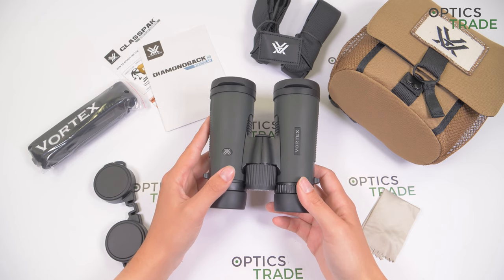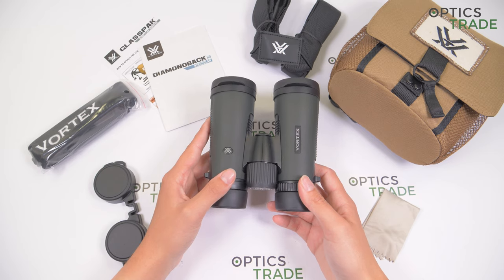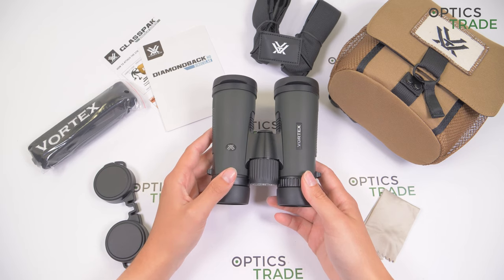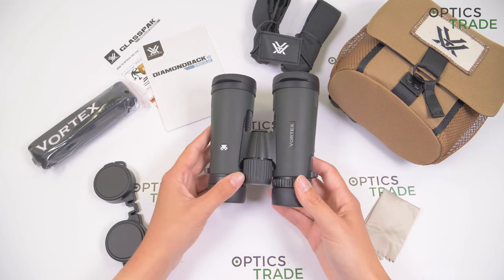The eight models in the Diamondback HD series range from smaller pocket binoculars at 8x28 and 10x28, to compact binoculars at 8x32 and 10x32, full-sized like this one at 8x42 and 10x42, and some bigger ones at 10x50 and 12x50. All the binoculars in the Diamondback HD series are made in China.